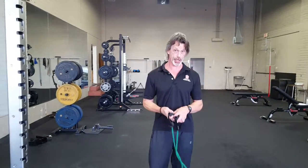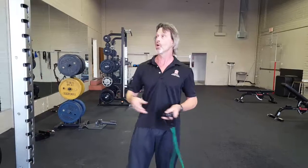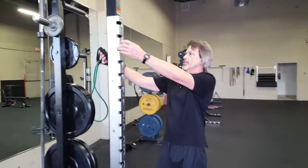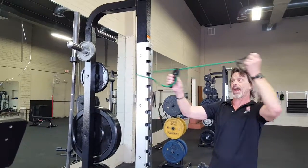We're going to do three different core moves. We're going to start off with wood chops. Wood chops are going to be done at different levels. If you don't have a cable machine available, you can take a piece of tubing and tie it off to a rack or some immovable object. We're going to do wood chops from three different angles.